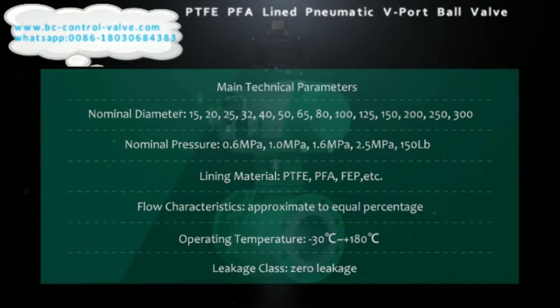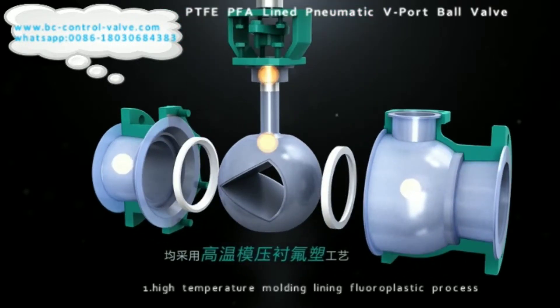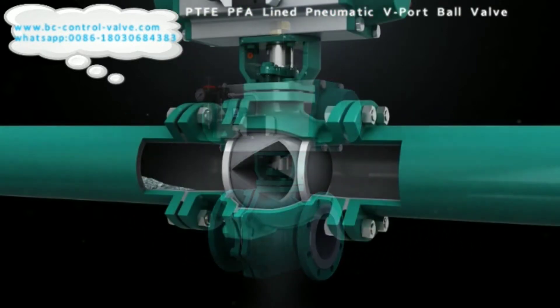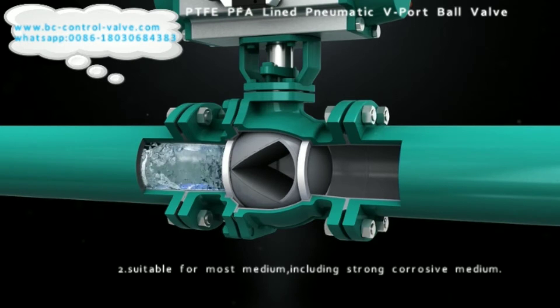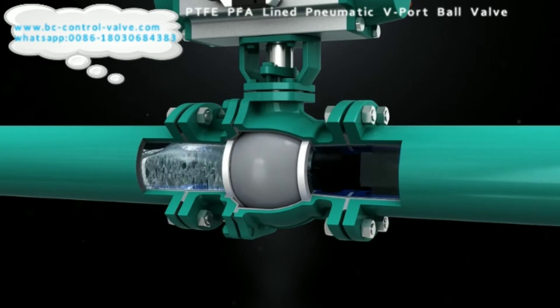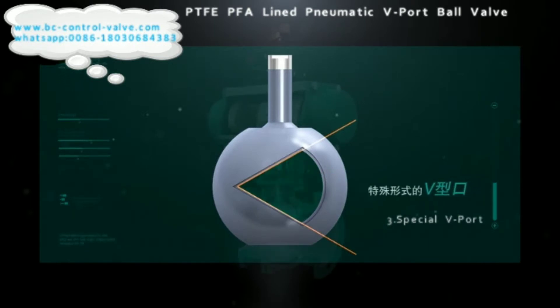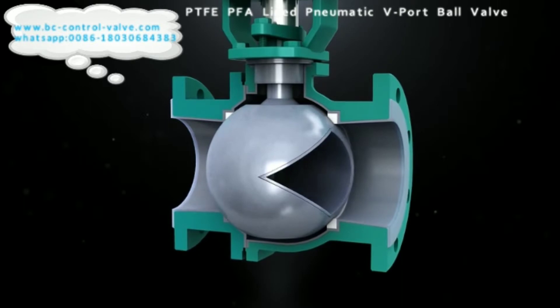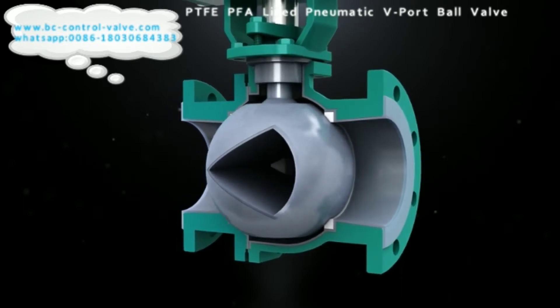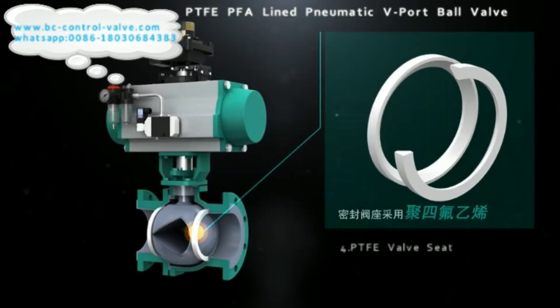The leakage class of the pneumatic line V-port ball valve is zero leakage. The product features are as follows: The valve body inner wall and valve trim adopt the high-temperature molding lining fluoroplastic process. Because the inner wall of the valve and valve trim in contact with fluid are lined with FEP, PTFE, or other corrosion-resistant materials, the V-port ball valve is widely used in the control of strong corrosive mediums such as acid, alkali, and toxic volatile and easily permeable gas and liquid mediums.